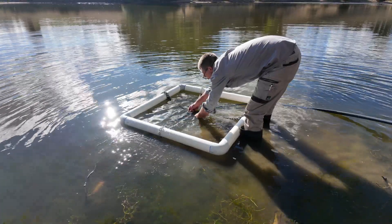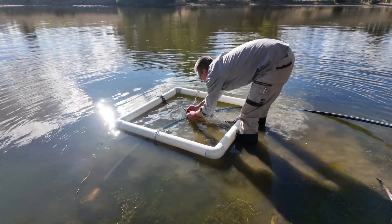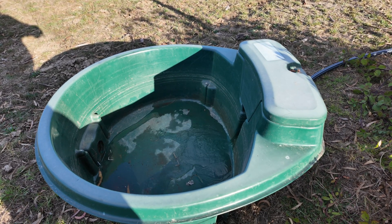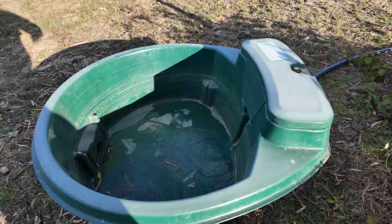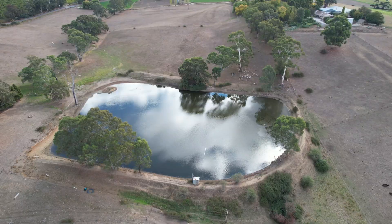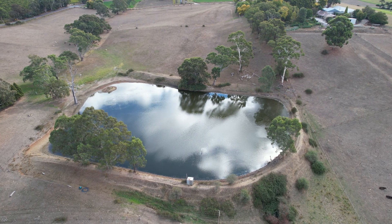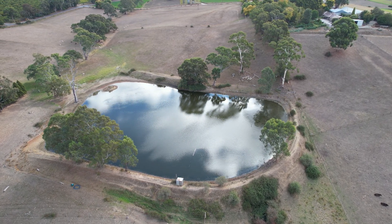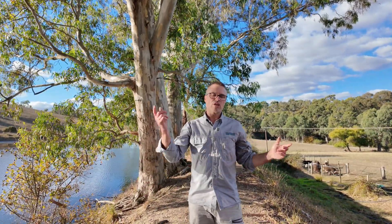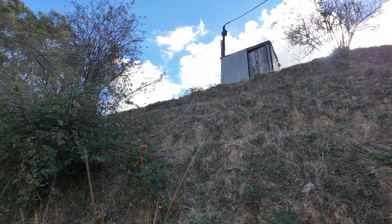What we're going to do is show you how to set up a really simple siphoning system. This siphoning system is set up so that if you fence off a dam you can easily get water to a stock trough. It doesn't require any pumps, electricity, fuel, or anything like that. It's just purely siphoning, working over a dam wall down to a spot further down the slope, and the water is pulled over the dam wall down the slope. So it's purely just gravity.